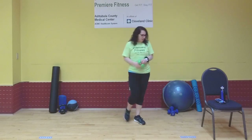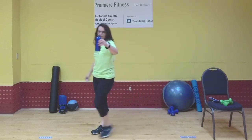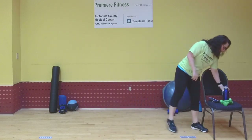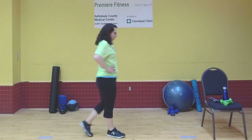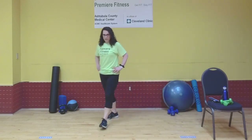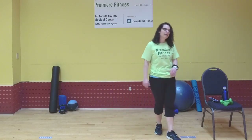Put those weights down if you used them. Grab your water and keep moving back and forth, side to side. We've got one more round. Keep breathing. Bring your legs to stillness. Take a nice deep breath in, hold it at the top, exhale through your mouth. One more — nice breath in and exhale it out. Awesome, let's get ready for this last round.